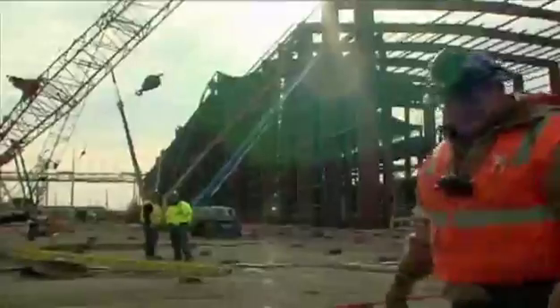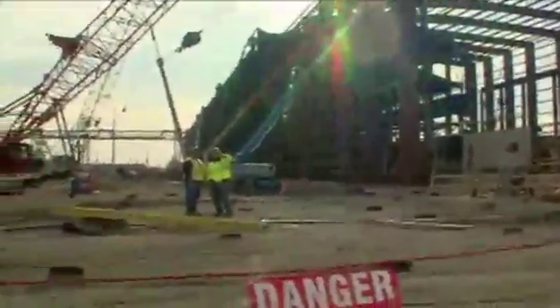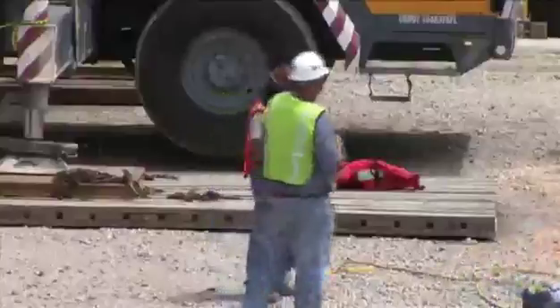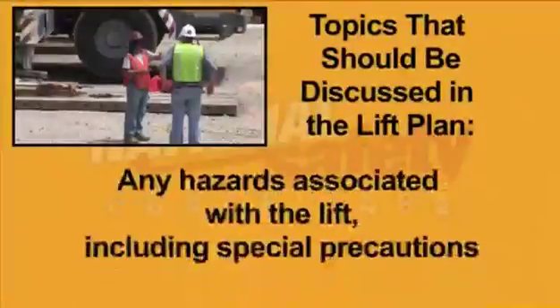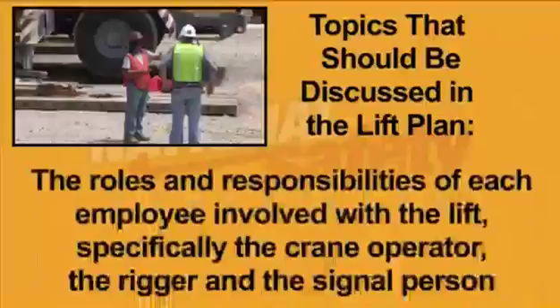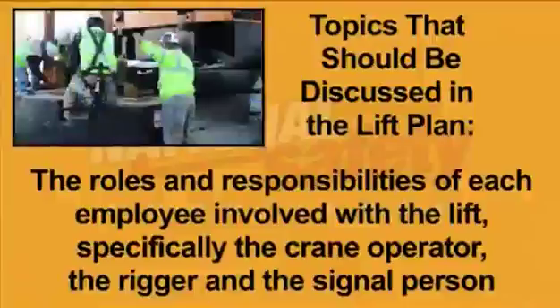Before beginning a lift, it is important for the crane operator, rigger, signal person and other necessary employees to go over the specifics of the lift. This is the lift plan and is recommended for all lifts. Topics which should be discussed prior to beginning rigging include any hazards associated with the lift, including special precautions, and the roles and responsibilities of each employee involved — specifically the crane operator, the rigger and the signal person.